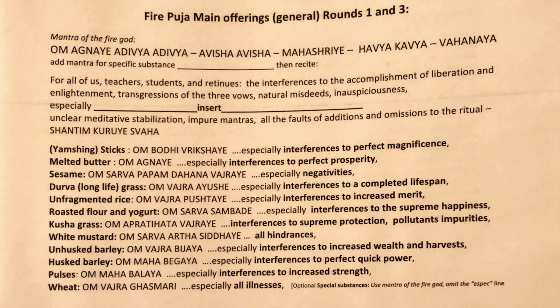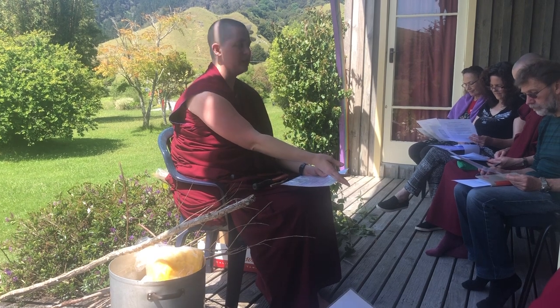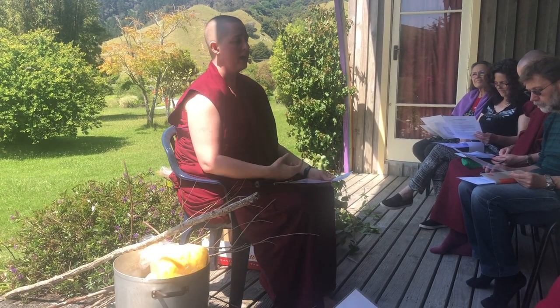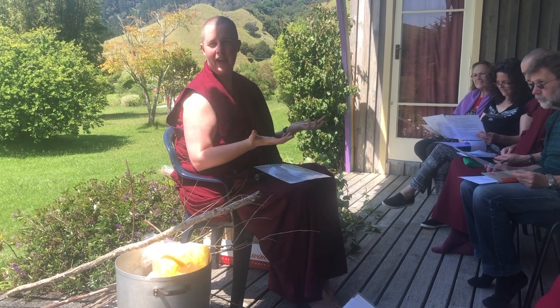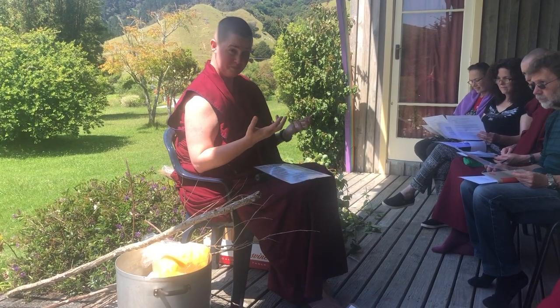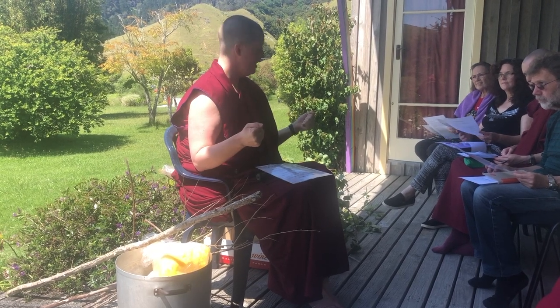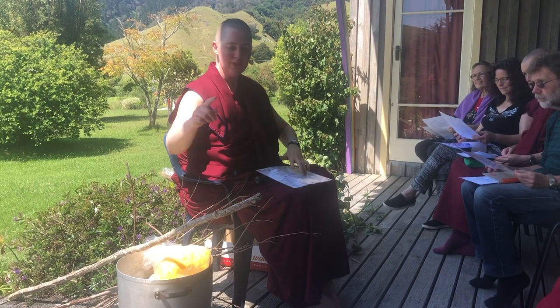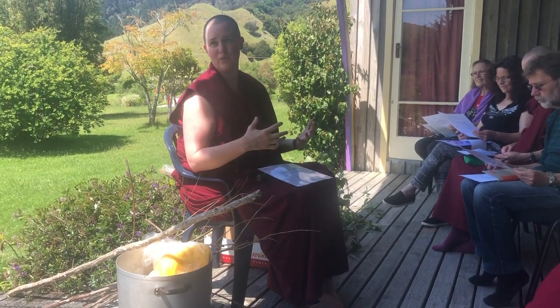That gets repeated for each substance. So Shintun kuriye so ha — you're offering into the fire. When you're offering into the fire, you'll have your dorje and bell tied to your hands so that you don't lose them. You need to keep your dorje and bell on you the whole fire puja, and you need to only be saying the words of the fire puja and nothing else. That's kind of why we're doing so much prep — because I can't just stop and give instructions mid-ritual. We need to just be saying the words of the ritual.